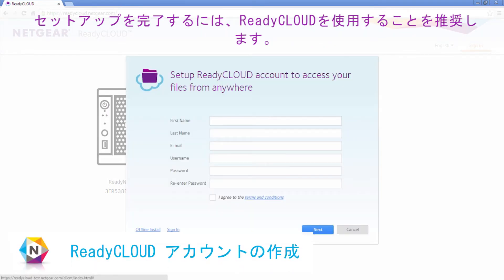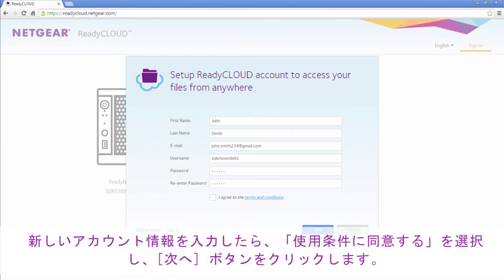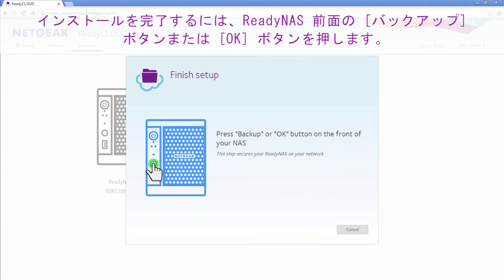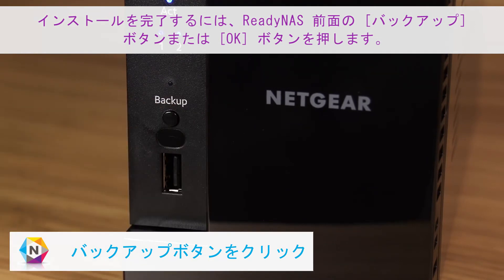Then, click Setup. We recommend that you use ReadyCloud to complete the setup. Once you have filled in your new account information, select I agree to the terms, and click Next. Now, choose your location to set the time for your ReadyNAS. To complete the installation, press the backup or OK button located on the front of your device.